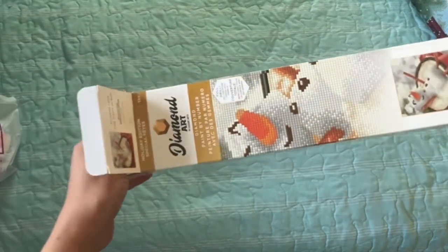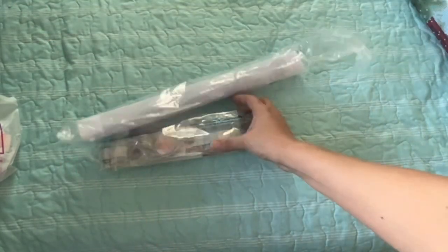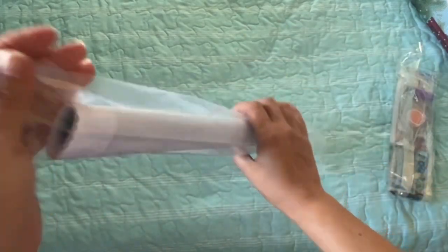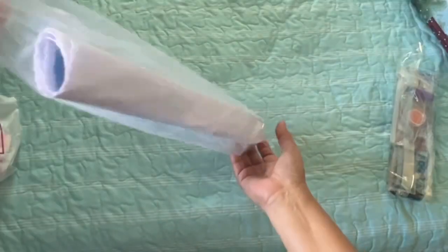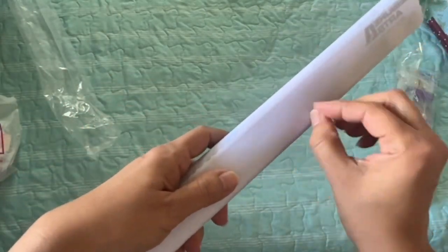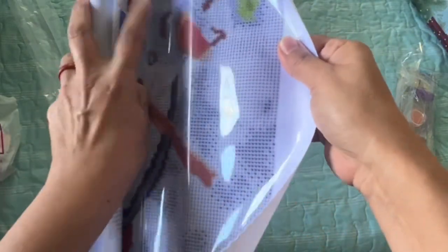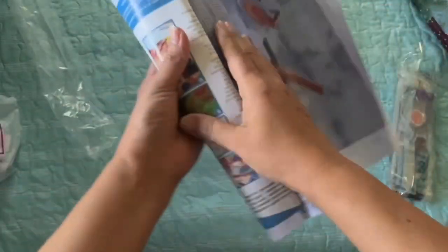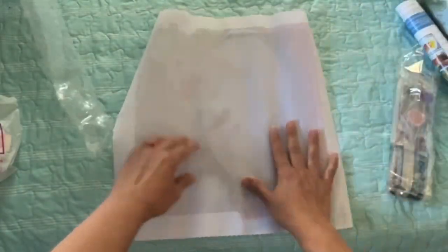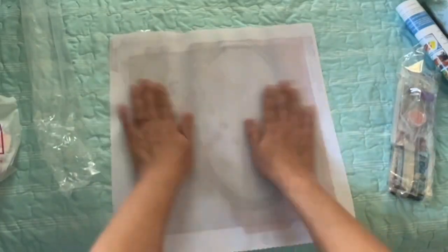My daughter's going to be here soon — we're going to go to the library and I'm going to work on a diamond painting. So this is from Diamond Dots. Let's go ahead and open up the canvas. The canvas on this one is more like — I don't know, was that more plasticky? I'm not sure. When I got this one, it reminded me of my younger sister because she likes snowmen.